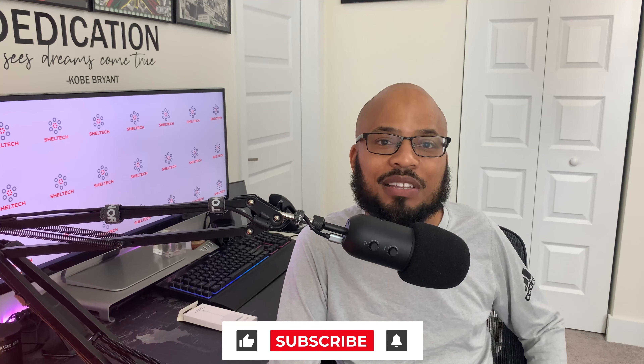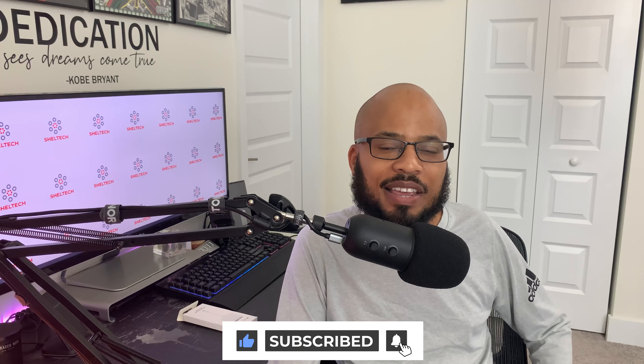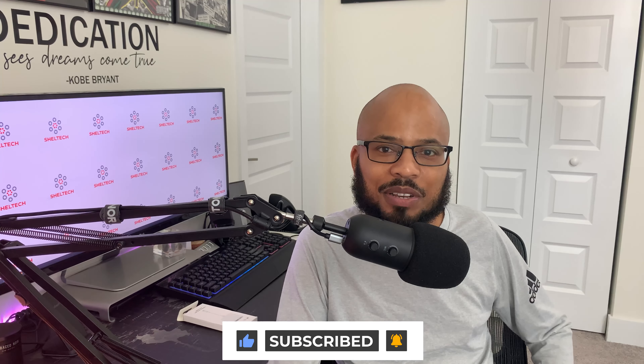If you liked this video please like and subscribe, and also turn on that notification bell for more how-to reviews and testings.